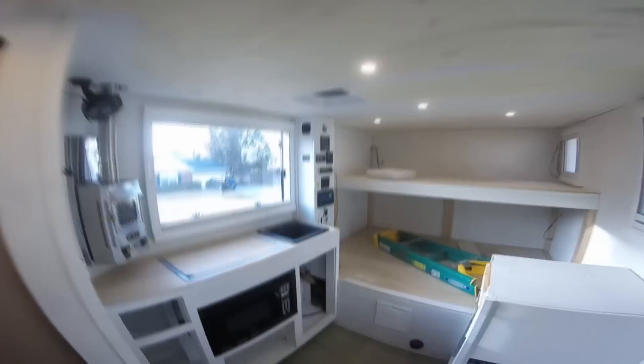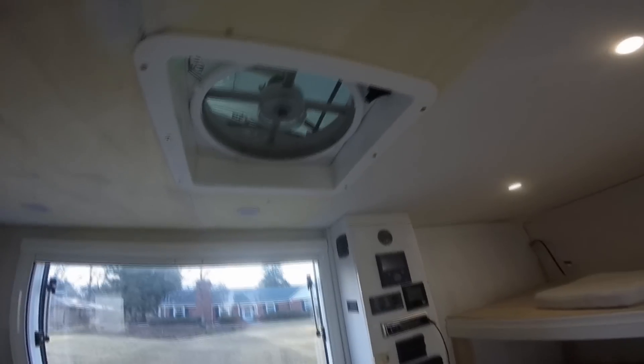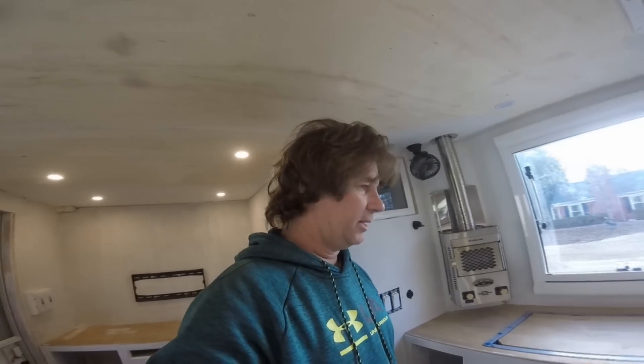Inside, almost nothing has changed. But it has been warm enough — I've been leaving this window in the vent position, leaving the fan on auto. We've been in the low 70s the last couple days, which is awesome. Finally breaking into spring.